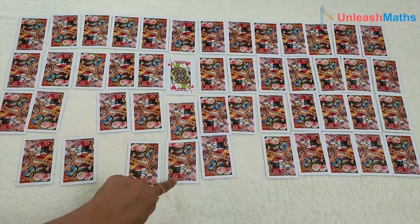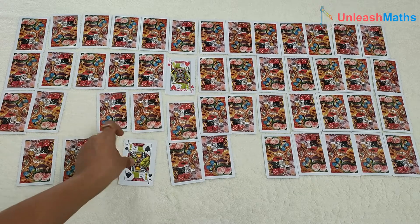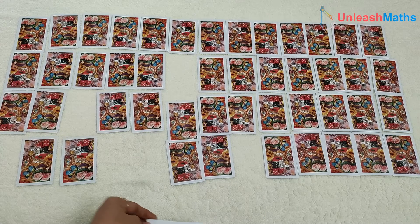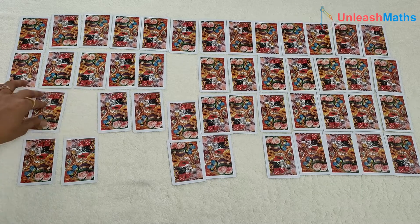Player 2 opens a J. We remember somewhere here was also a J. Yes! That's why it's called a memory game — because you have to remember which card was where once you open it. Player 2 continues their turn.